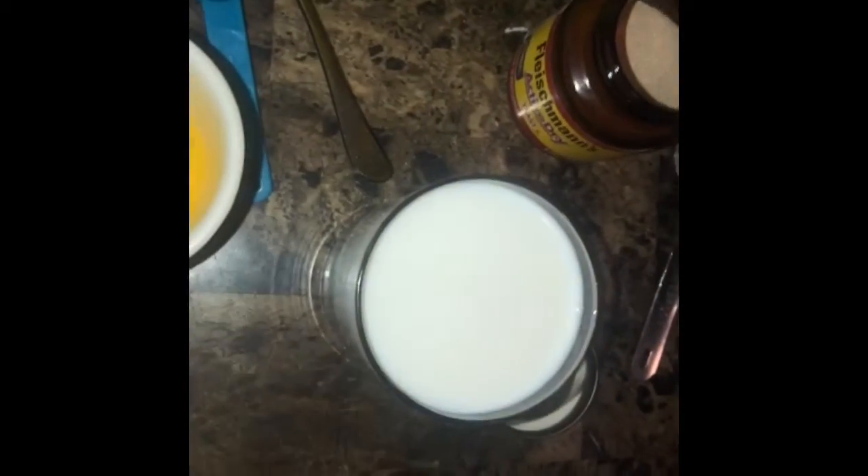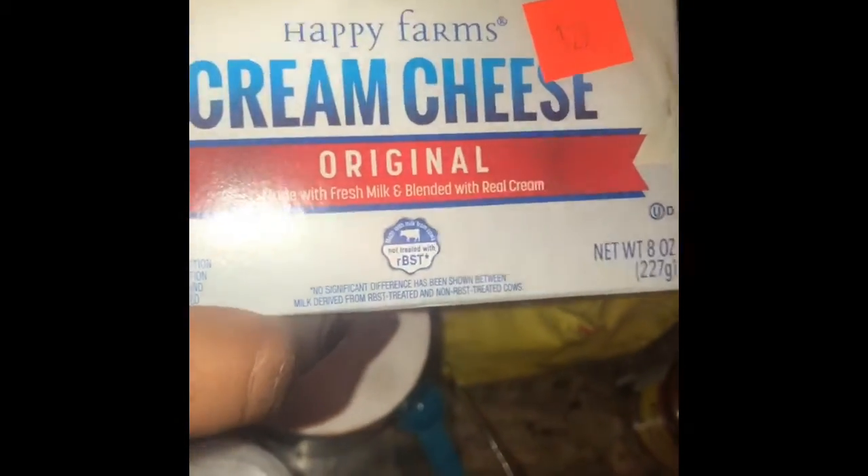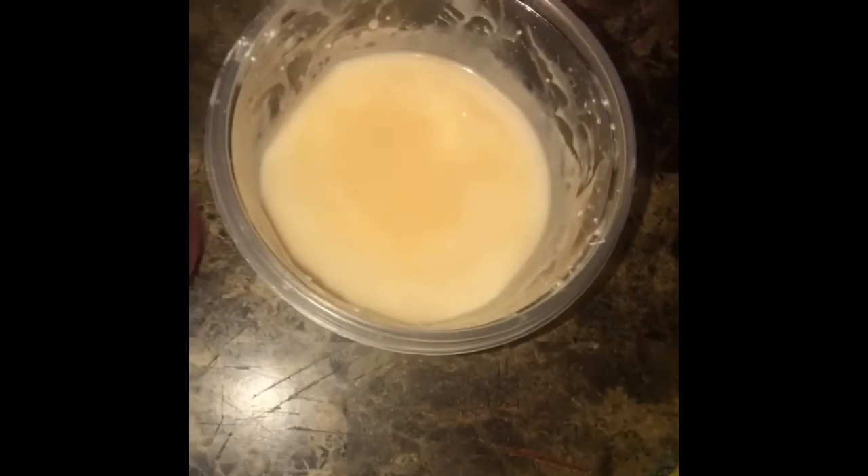Let me show you guys the ingredients you're going to need. Of course, we need our flour, sugar, and yeast. We need milk — I have a cup of warm milk. I have half a stick of butter, melted. We're going to need a little bit of baking powder and some salt. I think that's everything for the dough. And then later on, I'm going to show you — you're going to need some cream cheese too, because I'm going to show you how to put that into the bread before you bake it.